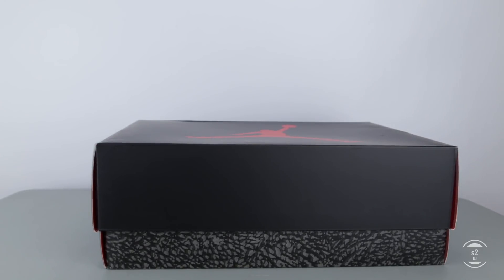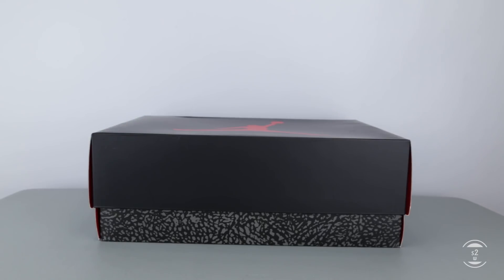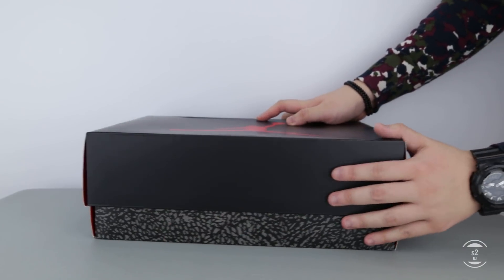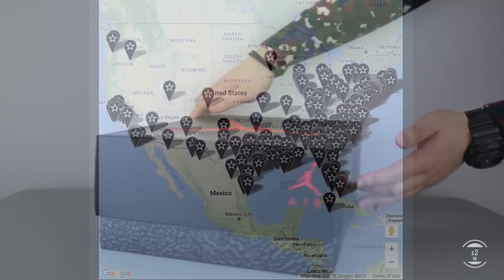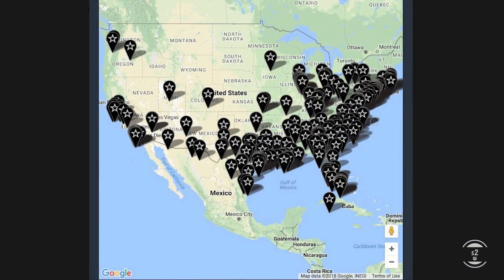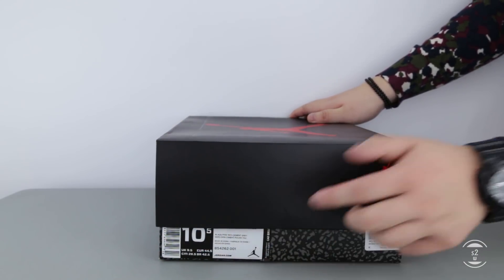Hello guys, S2W here as your average consumer with your casual consumer's perspective review. In today's video, I was able to luckily secure a pair of kicks held through a raffle by Foot Action in Toronto. It's funny because a lot of places had these and the stock was absolutely incredible. If you wanted it, chances of getting these were really high as it could be considered a general release.